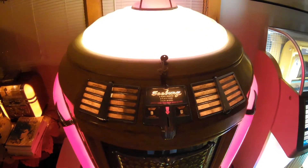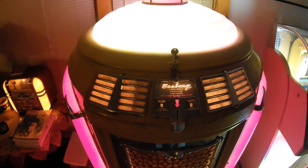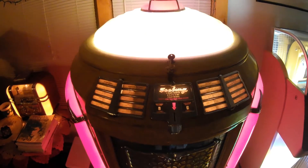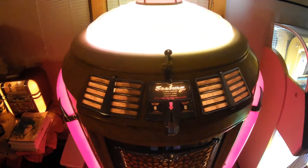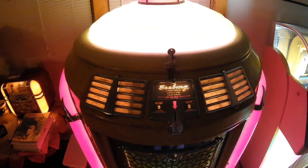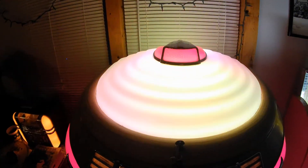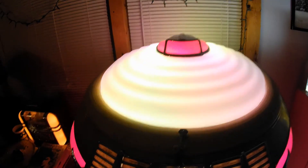It also has the remote selection receiver, so you can hook up wired or wireless wall boxes. The wireless wall box is pretty cool — you just plug it into an outlet and it sends a pulse over the electric line from the wall box to the jukebox. Depending on what pulse it is, the jukebox knows what selection was played. Really cool technology for 1948.